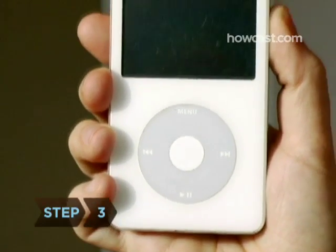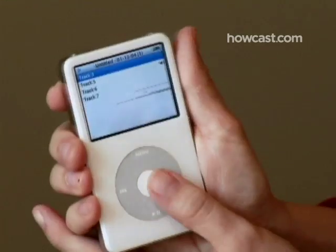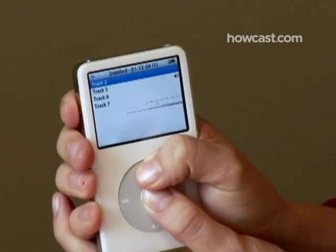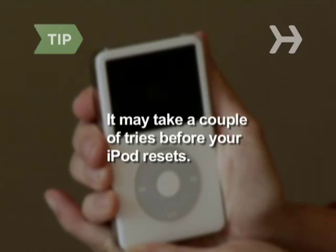Step 3. Reset an iPod with a click wheel by sliding the hold switch between on and off. Then hold down the menu button and the center button at the same time for several seconds, and wait for the Apple logo to pop up. It may take a couple of tries before your iPod resets.